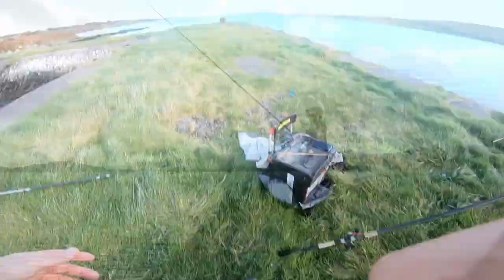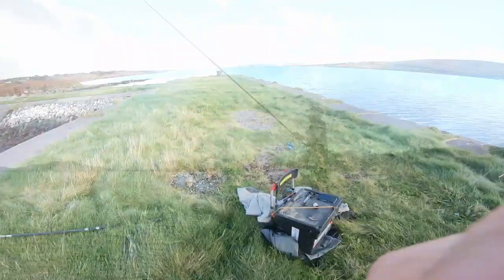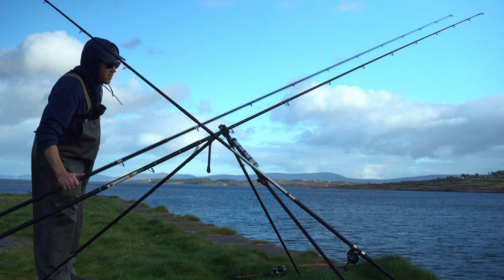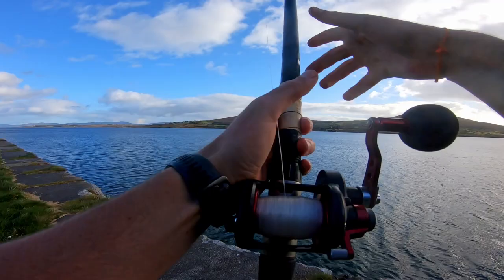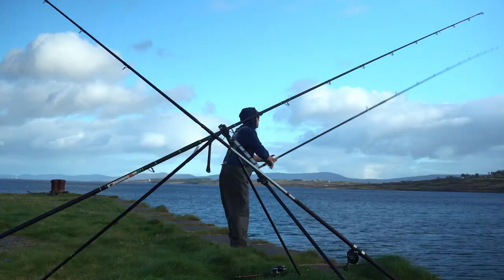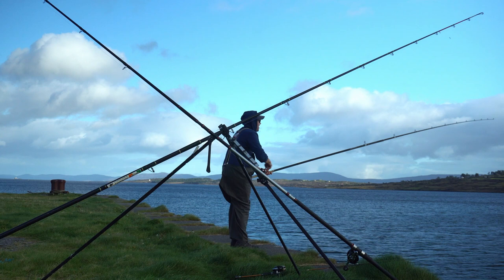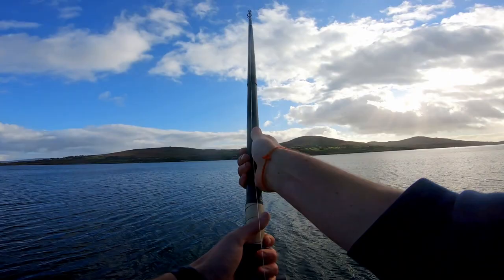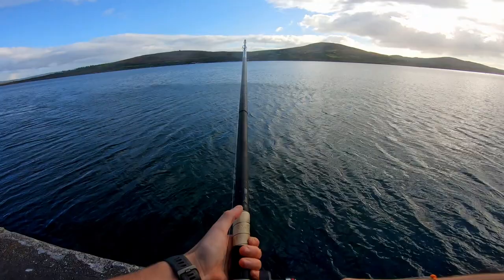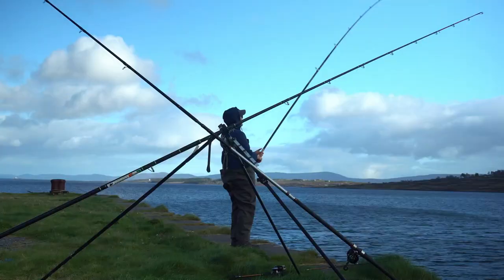It looks like I have a bite on my left-hand rod here. Try to get this in — I'd imagine it's another thornie. This time it didn't go slack though. There it's a fish. Again that's on sand eel. Feels better than the last one anyway.